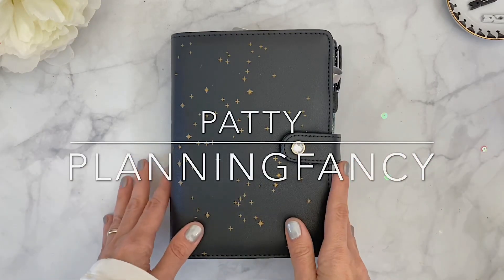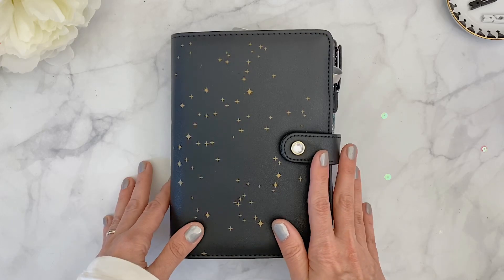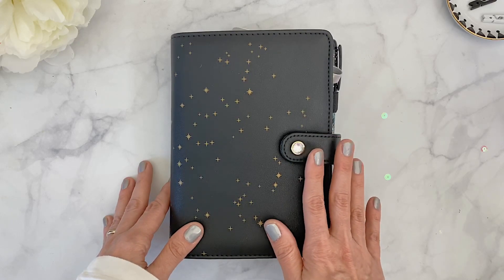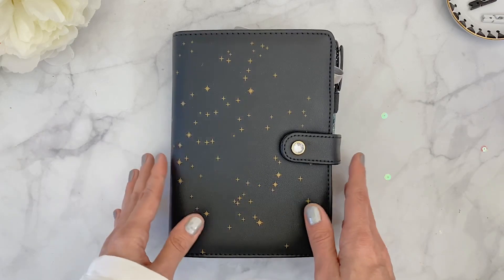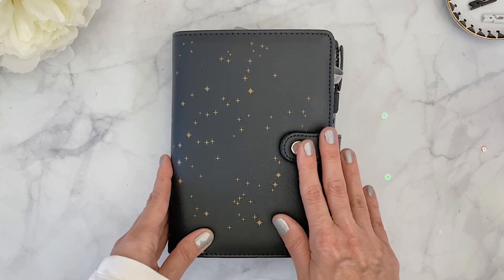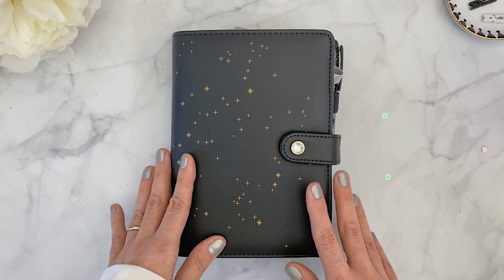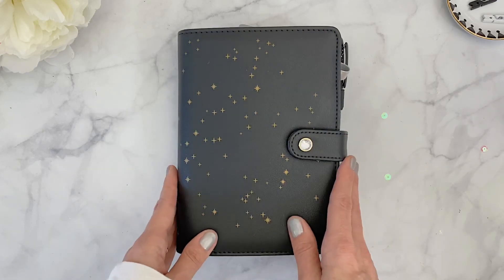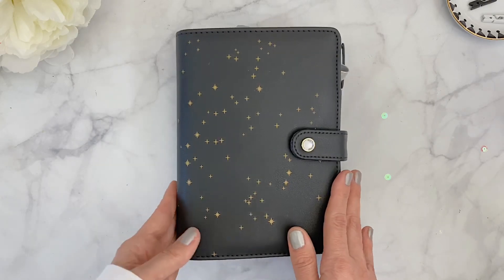Hello everyone, it's Patty, welcome back to my channel. Today I'm finally back with a flip through for the setup I just finished using the November kit from the Planner Society. It took me a minute to find the perfect planner to use with this kit because I totally adore it — it has a constellation moon kind of theme, and I really wanted to find the perfect planner to go with it.